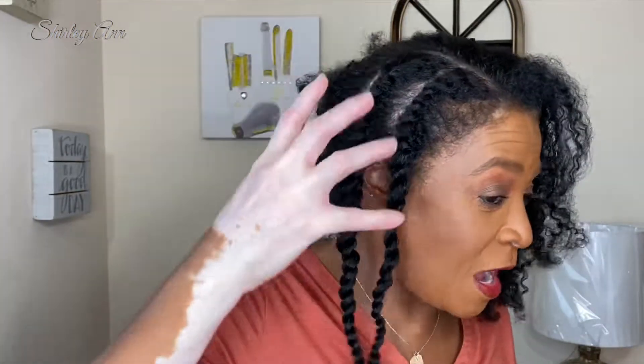Hi guys, welcome back to my channel. My name is Shirley if you're new here. If you are new and would like to become a part of the family, we would really appreciate it. And for all my returning subscribers, thank you for sticking with me through my YouTube journey.